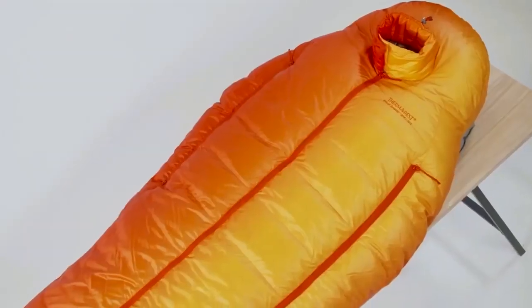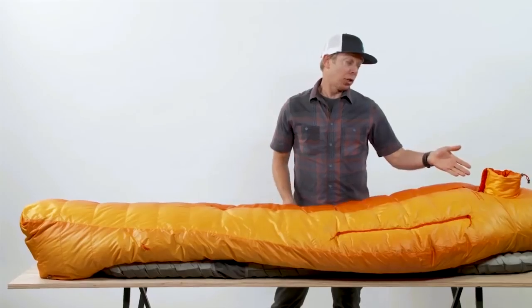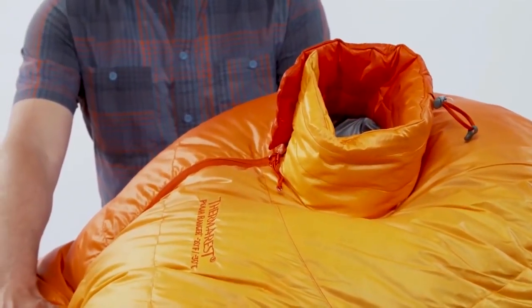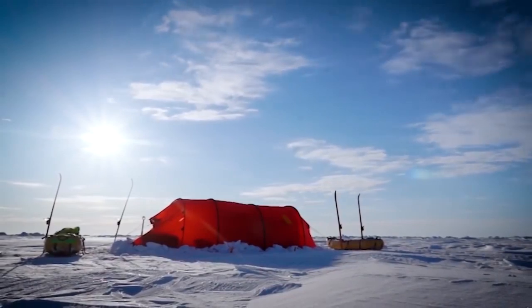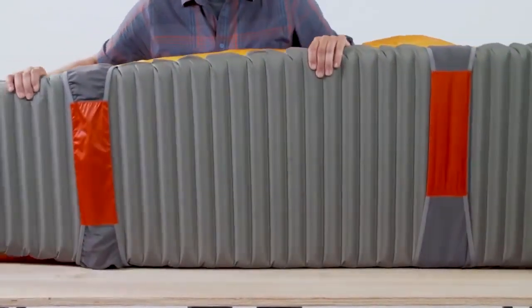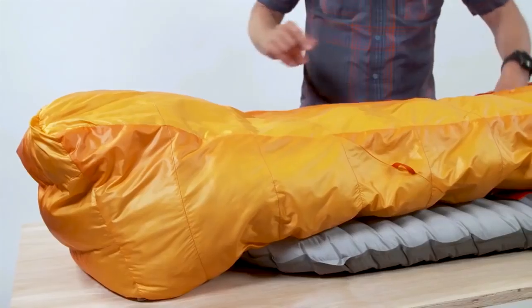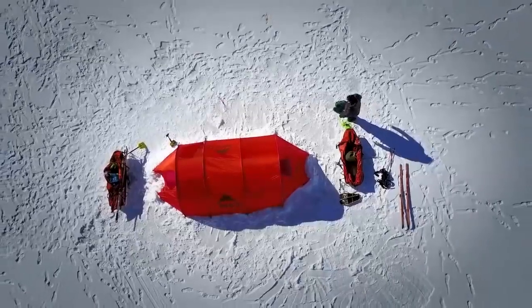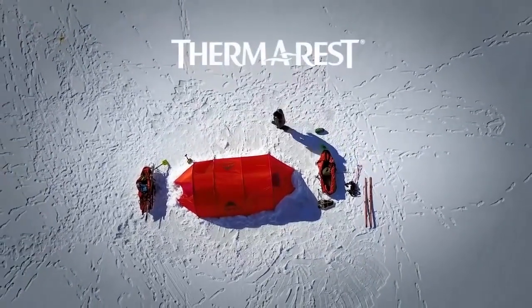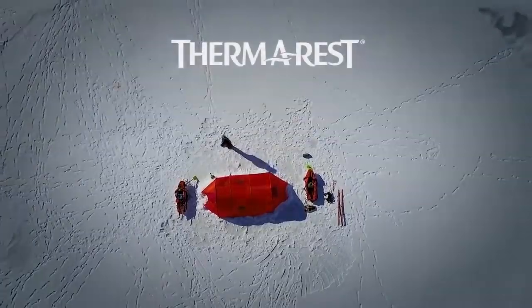Two crucial features I knew I wanted were the snorkel hood and the overlapping side vents. The snorkel hood helps control frost from your breath and eliminates frigid cross drafts, made with synthetic fill to deal with condensation. The side vents are zippers protected by overlapping draft tubes that prevent cold spots and provide customized temperature control, also allowing me to eat and check my location from the comfort of my sleeping bag. The Polar Ranger uses Synergy Link connectors to keep the bag securely on your mattress, and a Toasis foot warmer pocket for critical warmth for your feet.